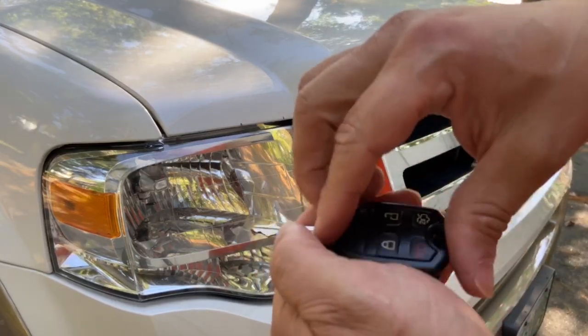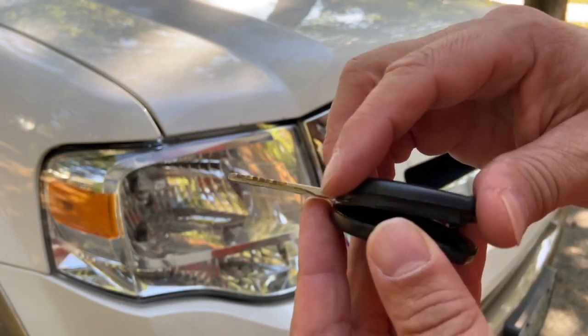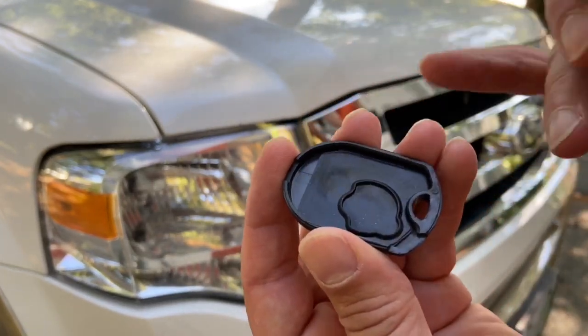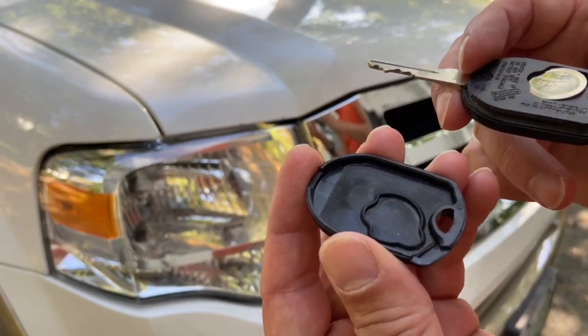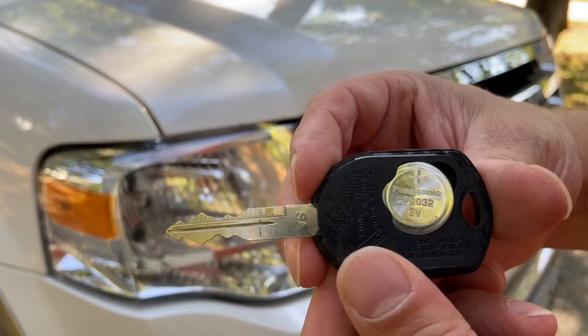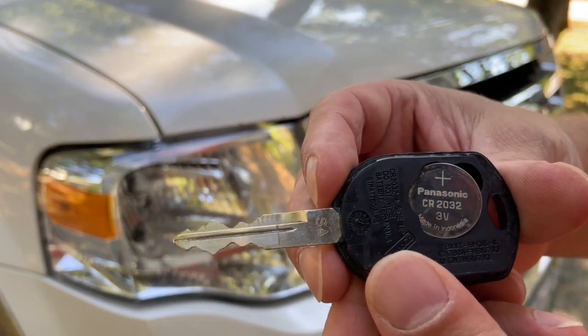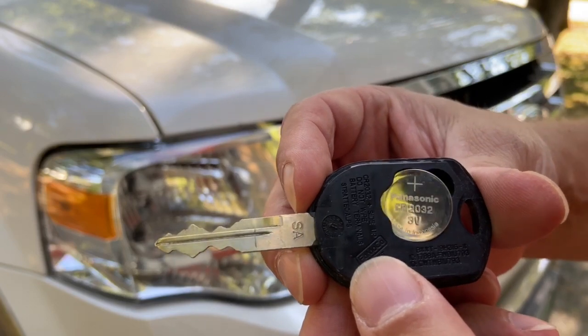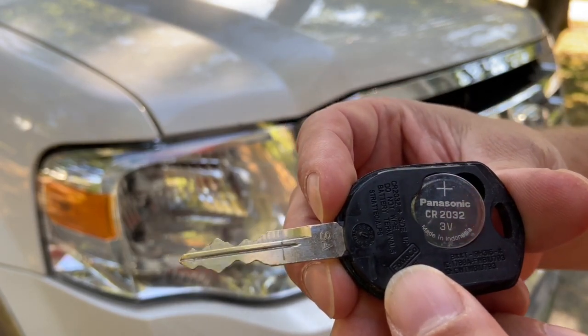There's a little rubber boot in there that you want to be careful of — you want to make sure it doesn't fall or anything. It kind of helps to keep moisture and stuff out. Here's the battery that the key fob has. This one has a Panasonic battery; the positive side is up, and the number on it is a CR2032.